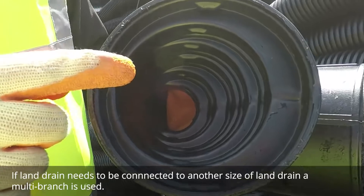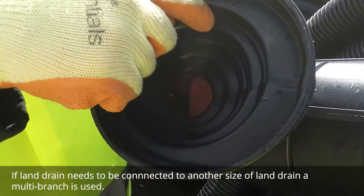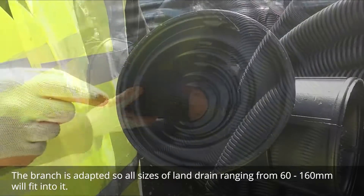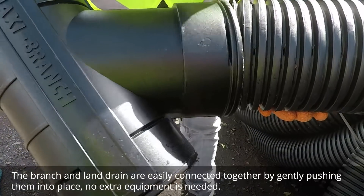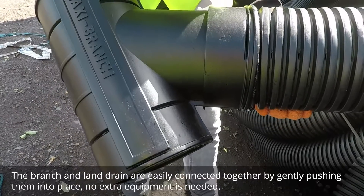If land drain needs to be connected to another size of land drain, a multi-branch is used. The branch is adapted so all sizes of land drain ranging from 60 to 160 millimeters will fit into it. The branch and land drain are easily connected together by gently pushing them into place. No extra equipment is needed.